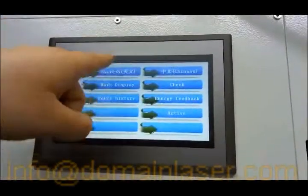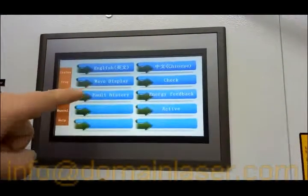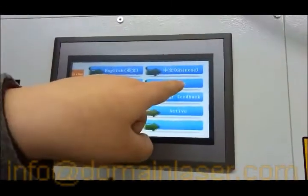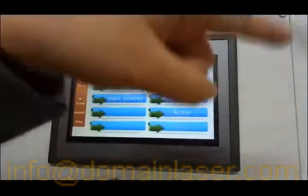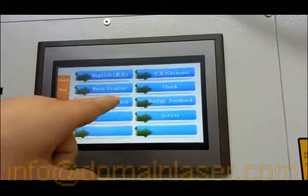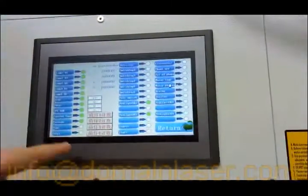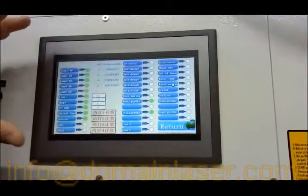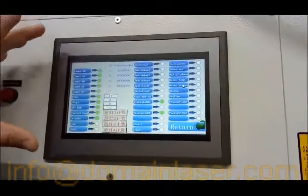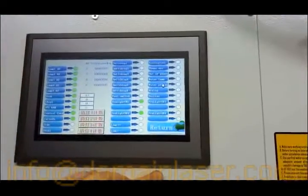You can change the language to English or Chinese and switch between them. One thing to mention: if the machine is not working, you can click 'Check,' take a picture of that page, and send it to our customer service to find out the problem.